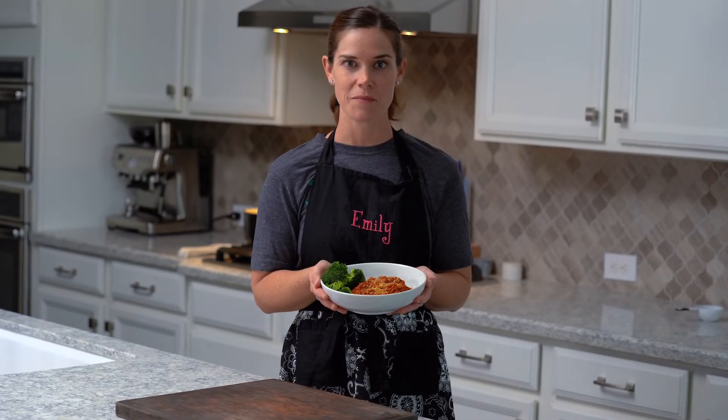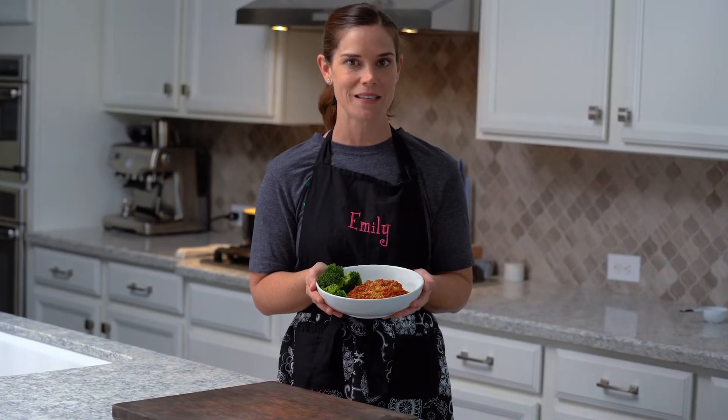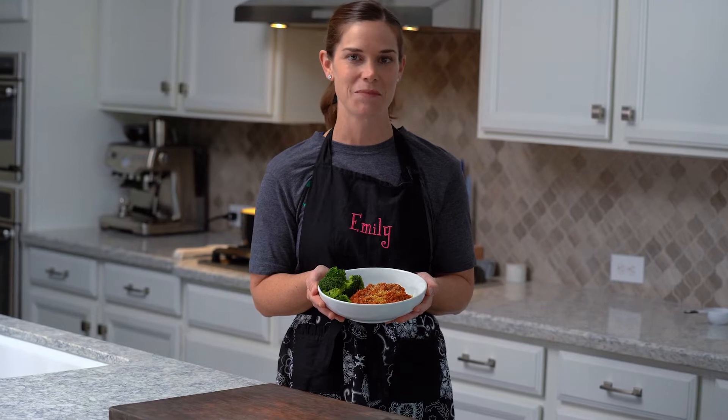Today we're going to learn how to make a family-friendly, crowd-pleasing, and easy vegan spaghetti.